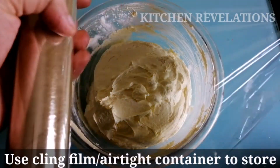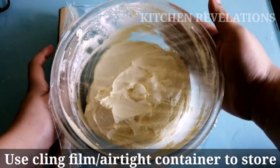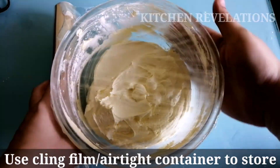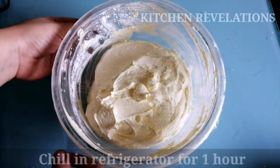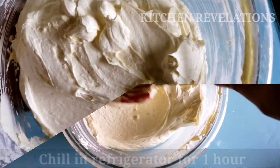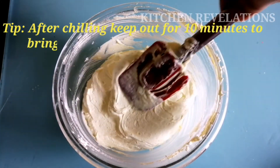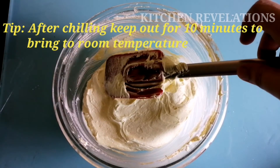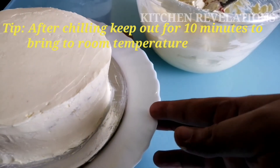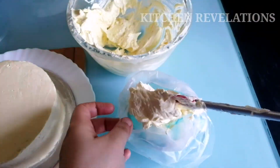I'm using a cling film to cover this bowl. You can also use an airtight container to store the frosting in the refrigerator. Allow this buttercream frosting to set in the refrigerator for at least one hour. It's been almost one hour and our frosting has set very well. At this point you can coat your cake using this frosting, or you can transfer it into piping bags for decoration.